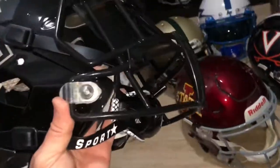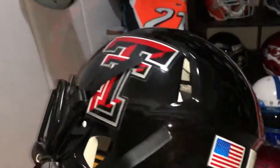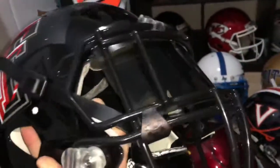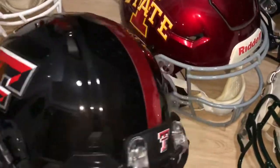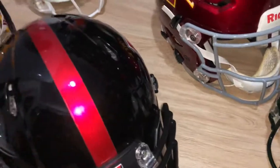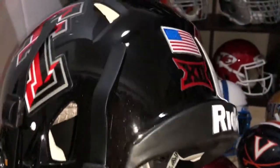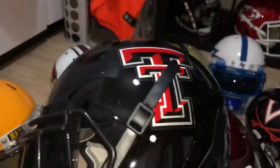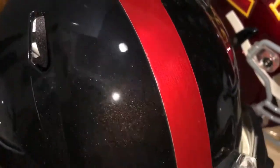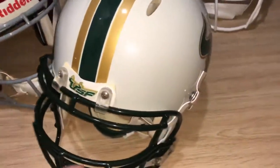Texas Tech Red Raiders, all black. This one took a while to put together but I finally got everything for it — the Sport Star chin strap and the chrome stripe. It's a metallic black, as you can see — really sharp. This one was kind of a fun project.